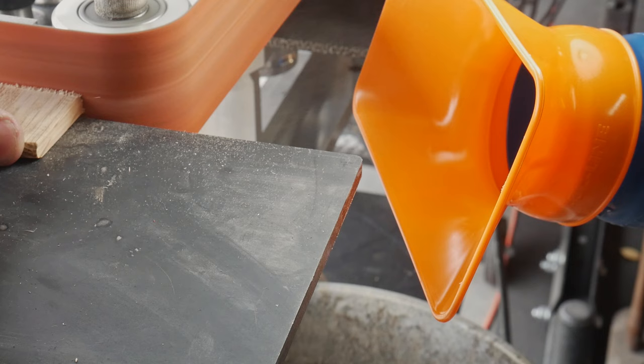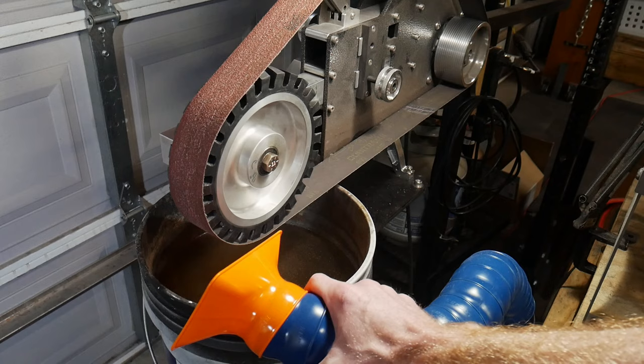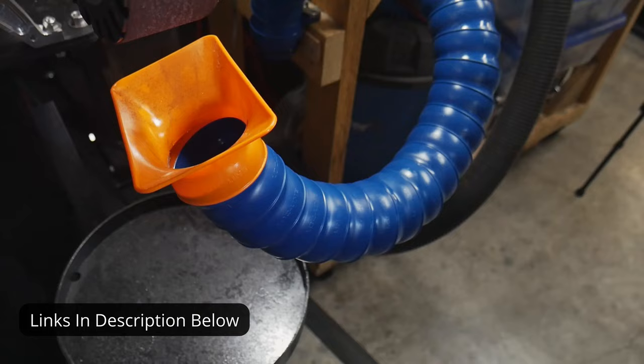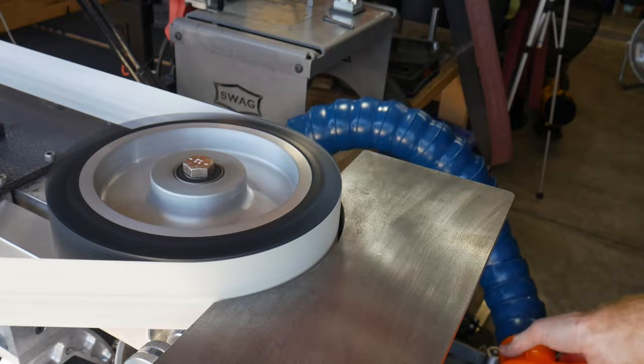Here are some shots of this thing sucking up some dust when connected to my shop vac. You can see that the articulating arm makes it easy to get in pretty much all the different areas that you would need it to. One drawback is the initial kit comes with two feet of hose, so I ordered an additional one footer which made it way nicer to use in the area that I mounted it. I may not leave it in that spot, but I will definitely play around with it in this location for a while.